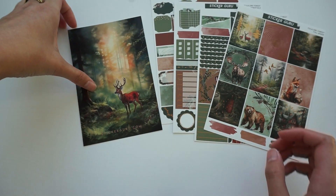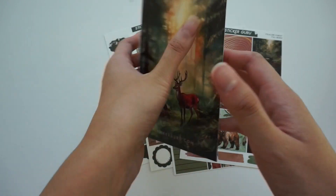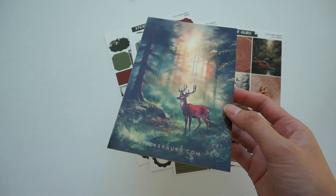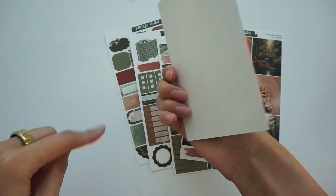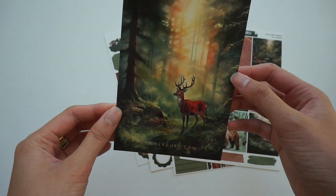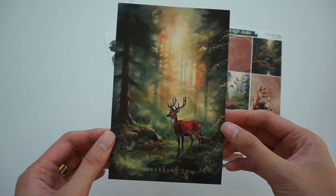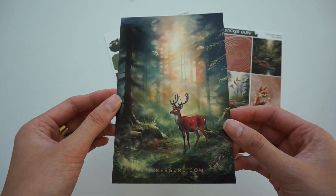Then we have our journaling card. These are blank on the back, but I really like using journaling cards as thank you cards, birthday cards, or any sort of card — I just write a little message on the back and the front is super cute. I absolutely love the artwork for this month's subscription. I think it's pretty unique; it's different from a usual fall kit.